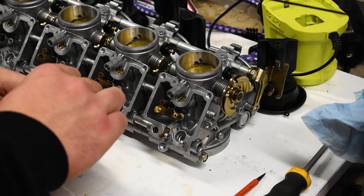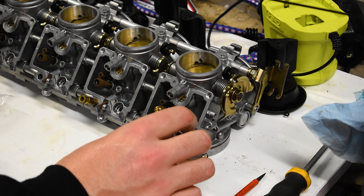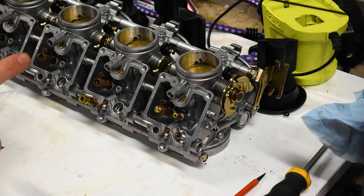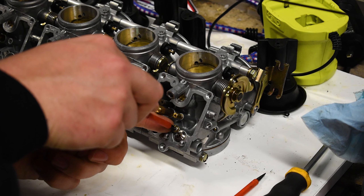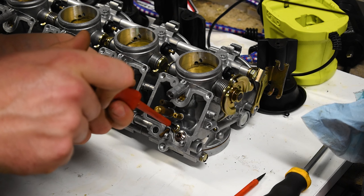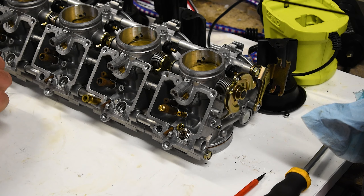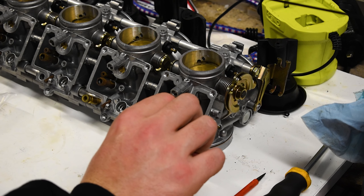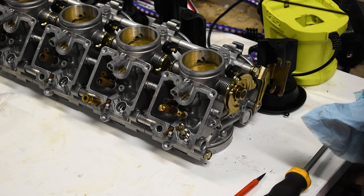Next we have our needle valve seat, which goes in there. I just need to get the screw for that. This screw with that wide kind of washer on it just goes in there and presses up against that seat, holds it in position — pretty straightforward. For now we're just going to pop that needle valve in there to keep it safe. We'll pop that out again soon in order to put in the float.